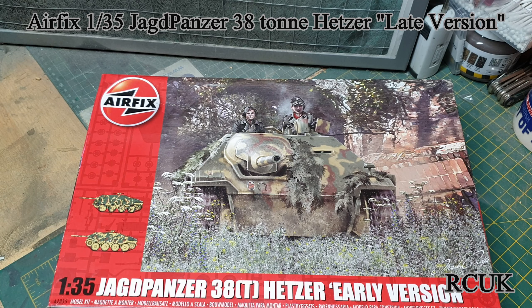The tank wasn't known as the Hetzer — the Hetzer name came into it a little bit later. The Germans named it something else. It's quite a hard name; it's the Allies that gave it the Hetzer name, something to do with the gods or something, but I'm not quite sure.